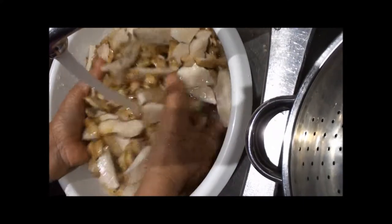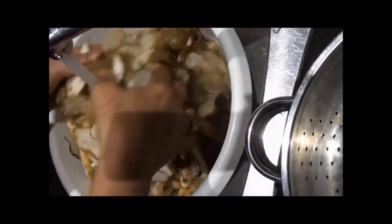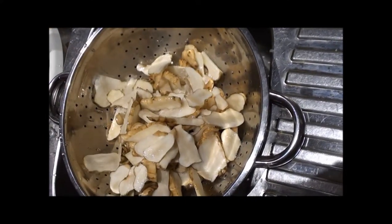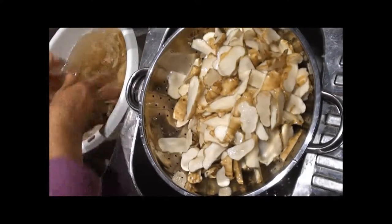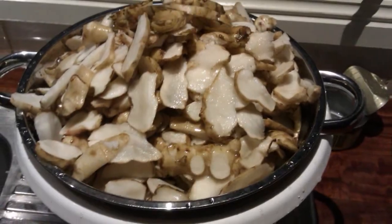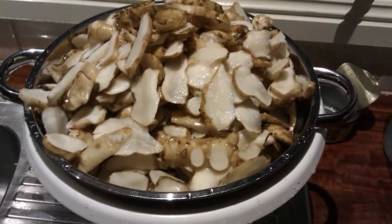Rinse it well. And then after that we'll strain them. Let it drip until dry, possibly another hour or so — sitting there dripping.